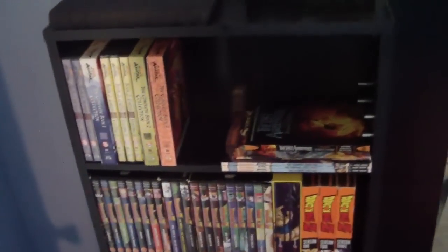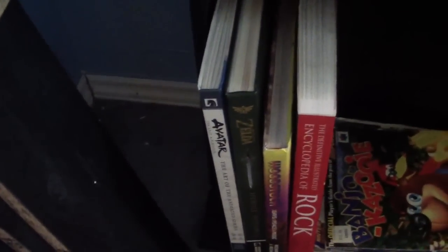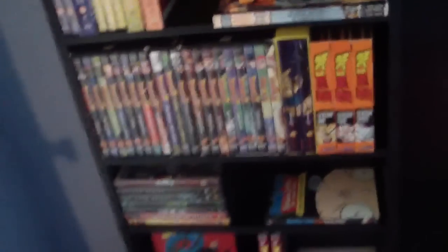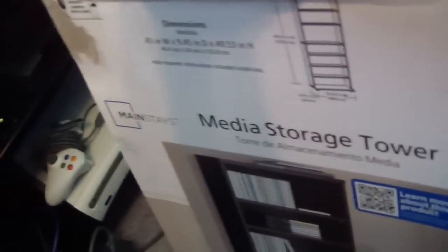And this is the other one I bought — I put all my movies, DVDs and stuff in here, and I'll be filling up a lot more here pretty soon once I start getting some more stuff. But I just knew I needed more because all this could not fit in that one. So this is it — the Mainstays media storage tower. I found this to be a really good buy, hope you guys enjoyed it, and go pick one up if you need one. Alright, see ya.